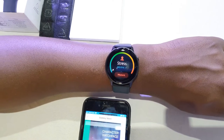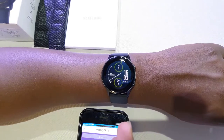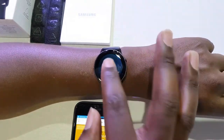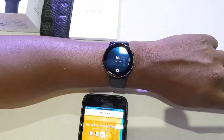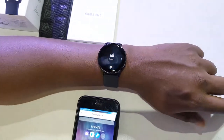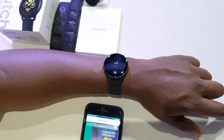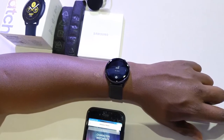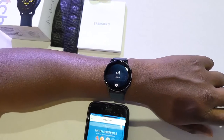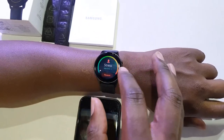My stress levels are low — as you can see, if it was on the other side I'd be worried. So my stress levels are low, so I don't have stress. It tracks your stress and your heart rate. Another thing it also tracks is your sleep. When I sleep, the watch will automatically detect that I'm asleep and detect the different stages of sleep — it tells me for how long I was in light sleep, how long I was awake during the night, how long I was in REM state, and how long I did deep sleep.